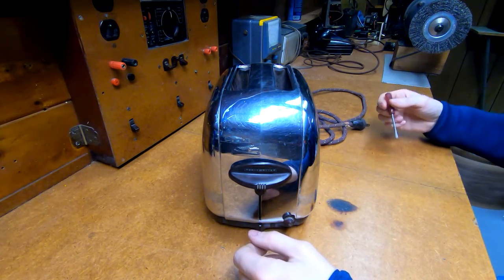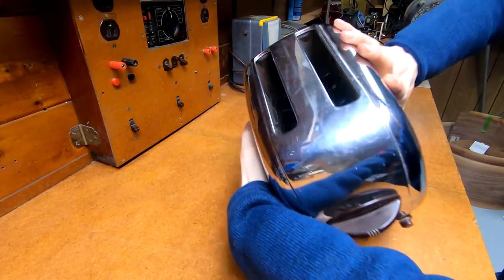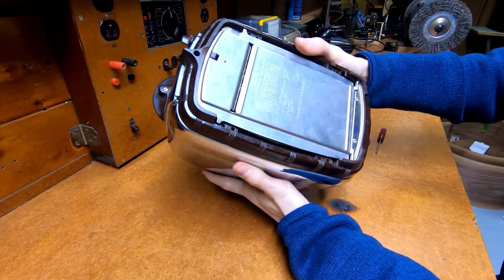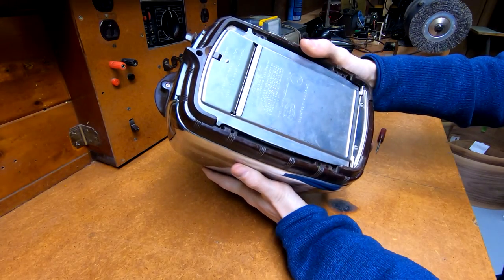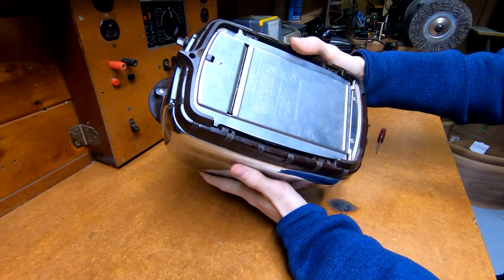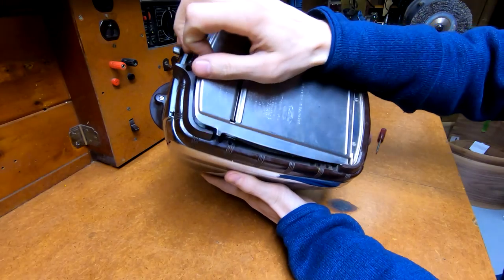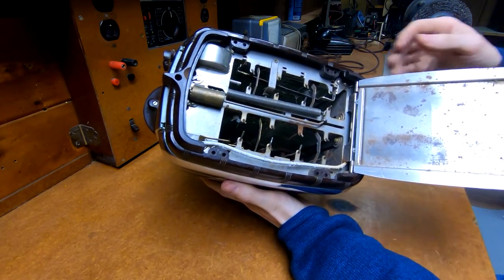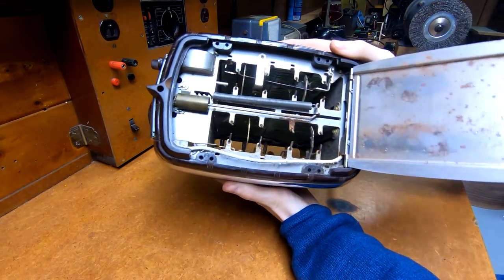So just so I have something for the title - what model is this? This is a Toastmaster, operates on either AC or DC. It's made by the McGraw Electric Company and is a model 1B9. We've got the crumb tray under here, so I should be able to pop that open.